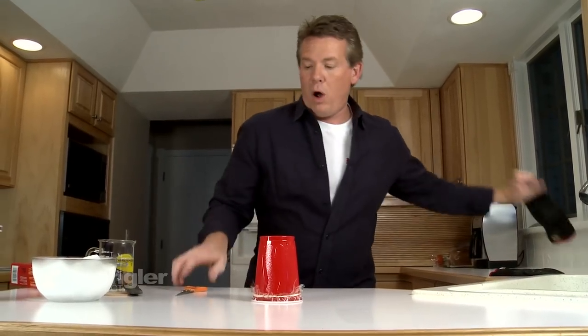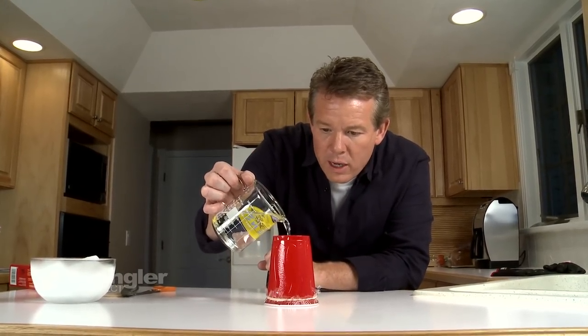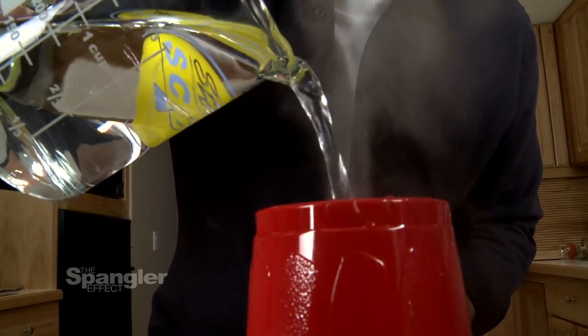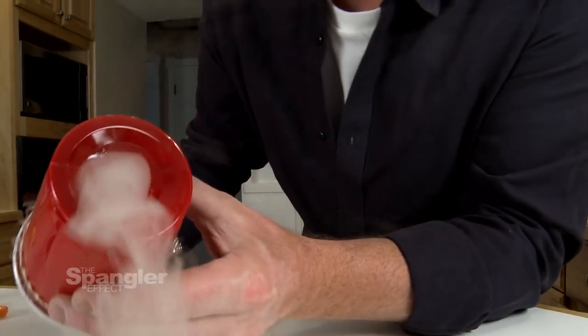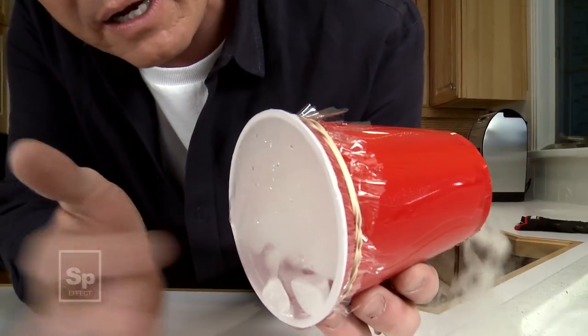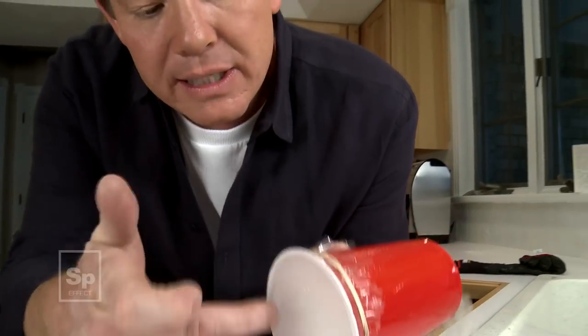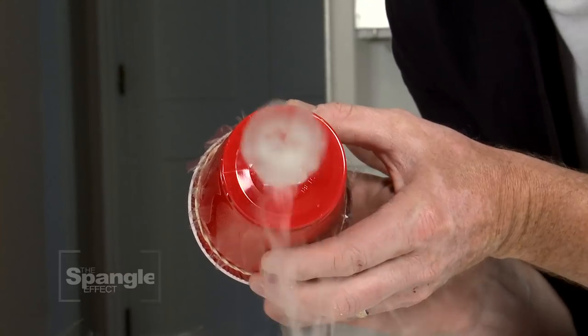The last part is you need a little bit of water. Pour the water into the hole. Because the dry ice is in there, we should get a little fog that starts to come out. Now you tap on the bottom here, and as you do that, it takes the air inside the cup and forces it out that hole. That fast-moving air creates Bernoulli's Principle - just a little vortex ring that you get to see.